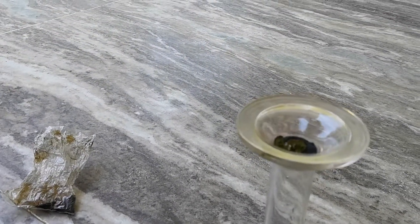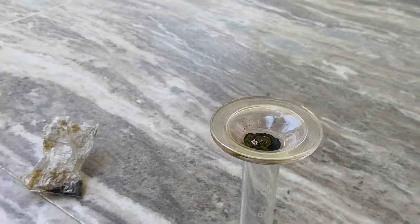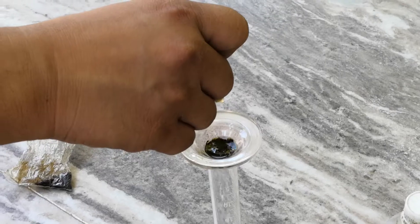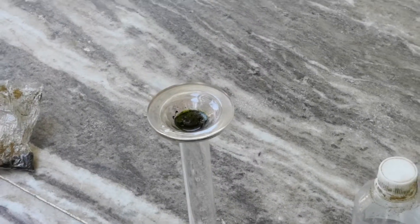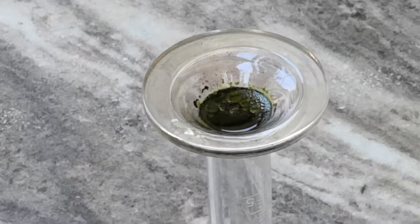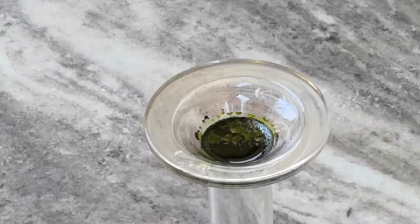It will try to react with each and every organic thing it comes in contact with. As you can see, it's already caught a little bit of fire, because the source of potassium permanganate can be a little bit impure sometimes and can contain some organic materials as well. There we go — you can see the green colored liquid which is actually manganese heptoxide, now that it's made.